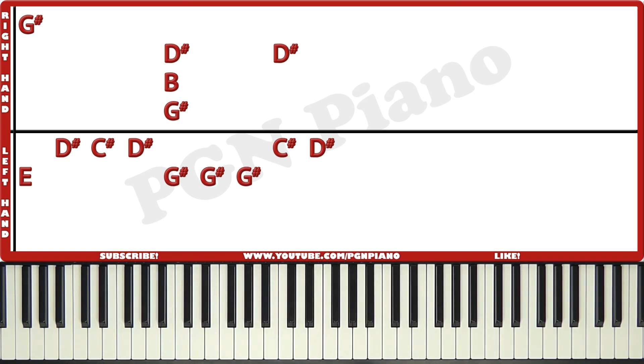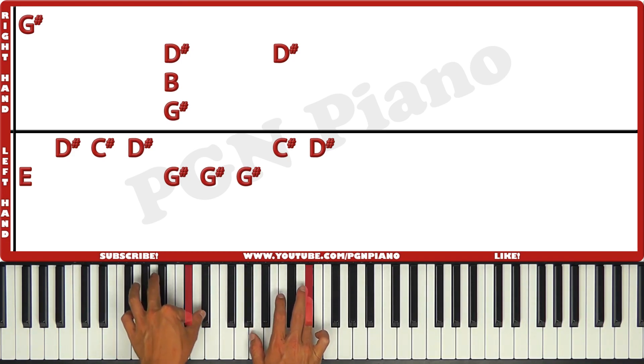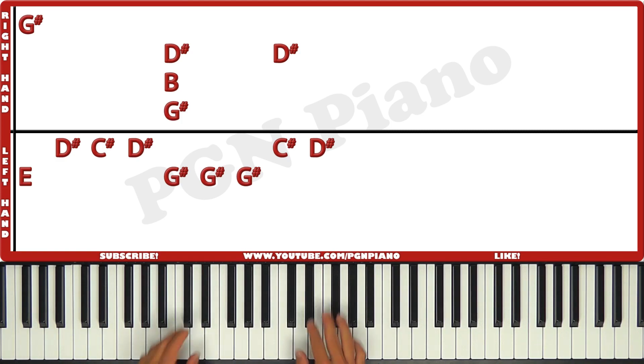Just like that. Let's combine it. It's gonna be: together, left, left, left, together, left, left, together, left. Let's do that slowly.